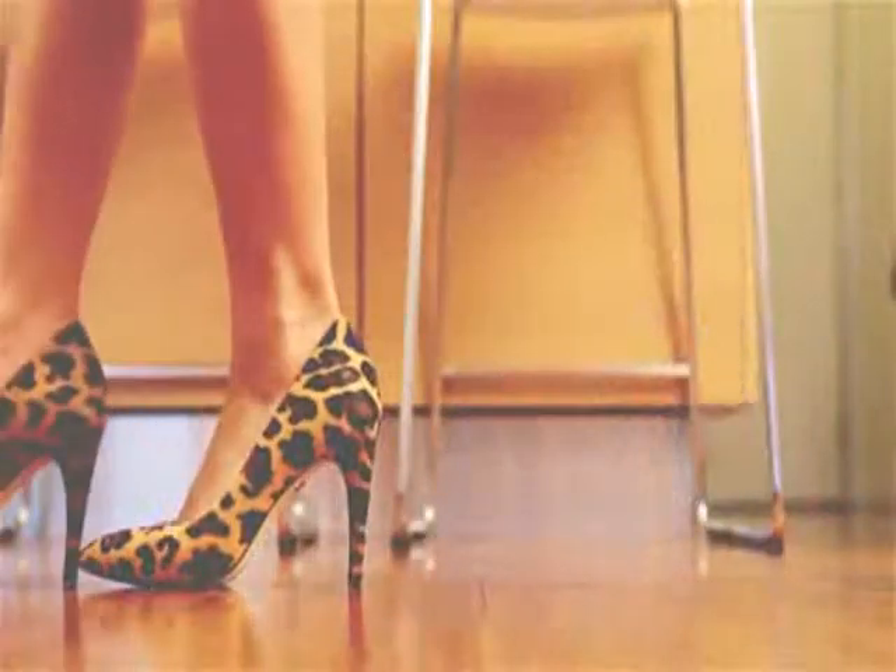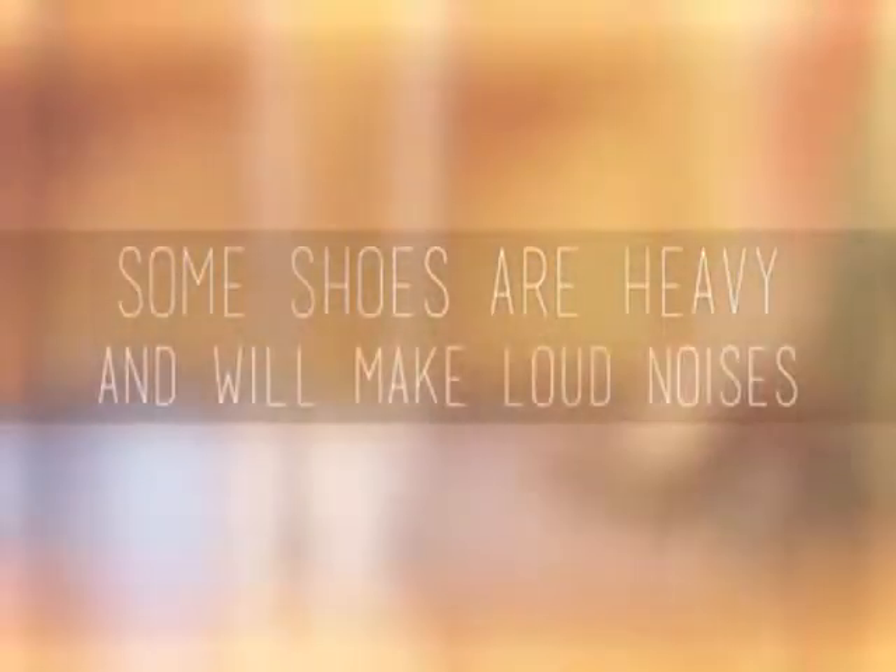Practice walking on hardwood floor to determine how loud your strut is. Some shoes are heavy, so they naturally give off a loud noise when you walk down the hall.